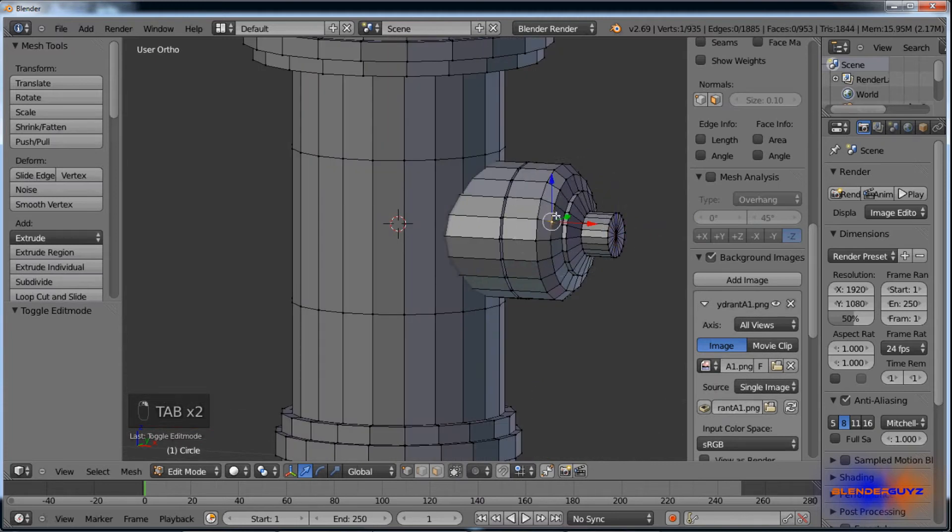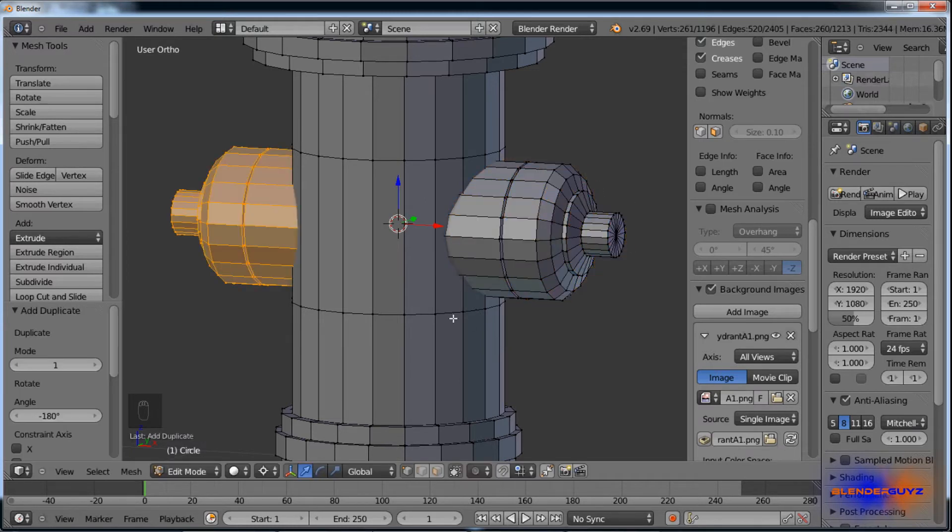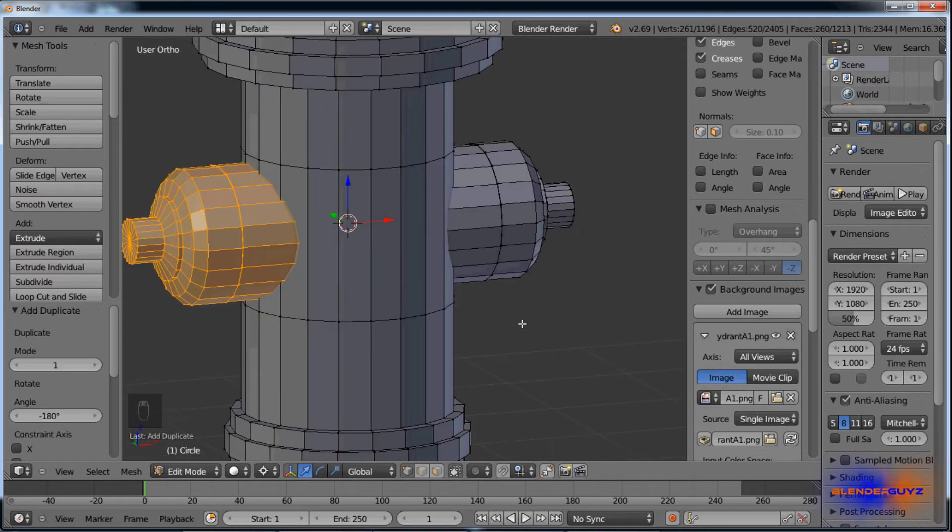Select the whole thing by selecting with C and hitting Ctrl L, change back over to 3D cursor, Shift D, rotate on Z 180. There's another one. Then do that one more time: Shift D, rotate Z 90.